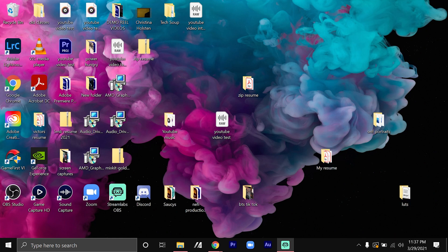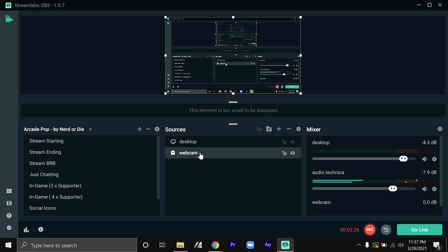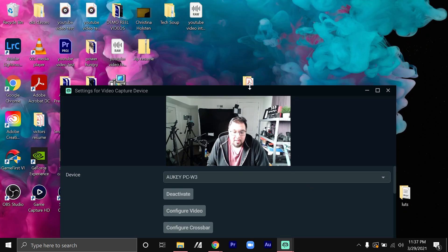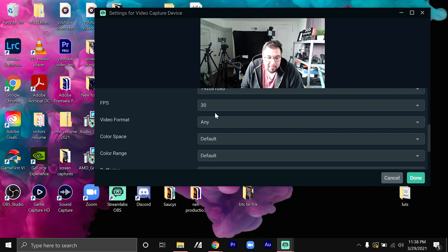I'm going to show you how to adjust the webcam footage on Streamlabs. Go to your webcam source and double-click it — a window will pop up. In the settings, I set my resolution at 1920 by 1080, which is 1080p. This camera runs at 30 frames per second. It's not the best, but 30fps on a webcam is actually pretty good — it looks almost like a normal video camera, with just a little bit of motion blur.